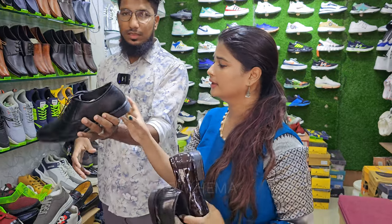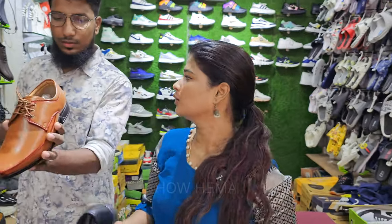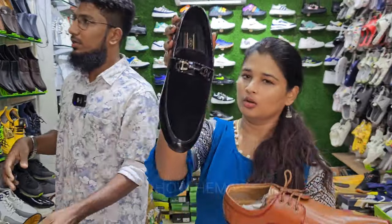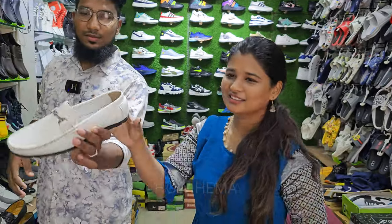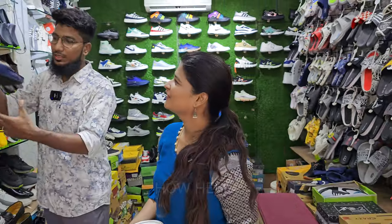There is a 3-month warranty here. Formals, loafer, etc. There are also loafers in white color — it looks like it is in Rajini style. If you have any loafer, you can get 3 shoes for 999.